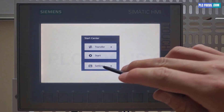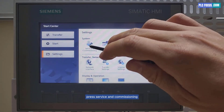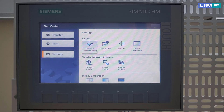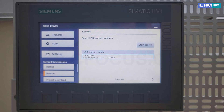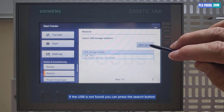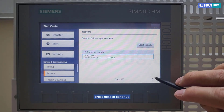Press setting, then press service and commissioning. Select the restore function. If the USB is not found, you can press the search button. Press next to continue.